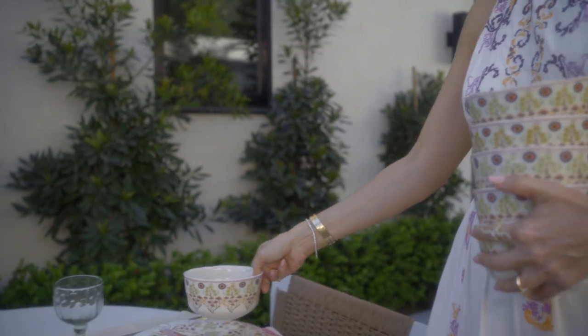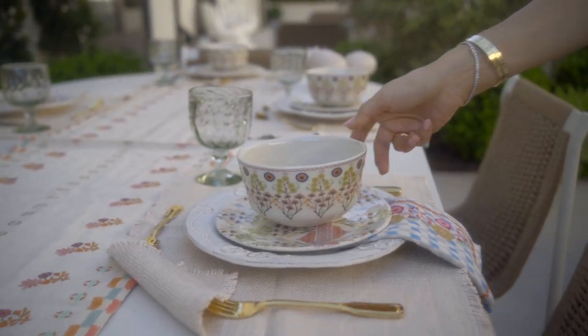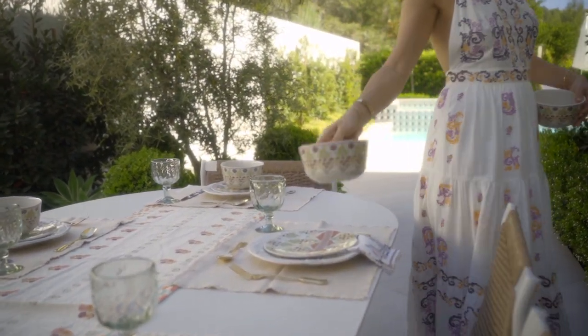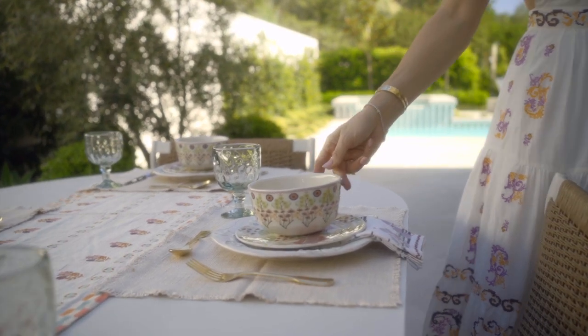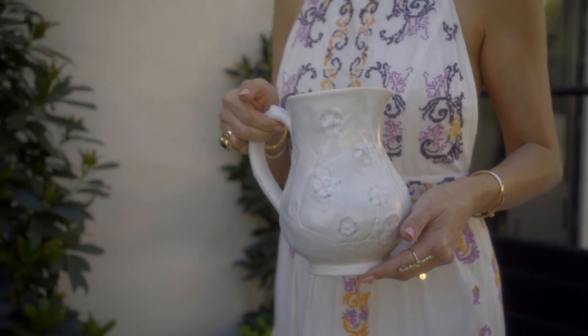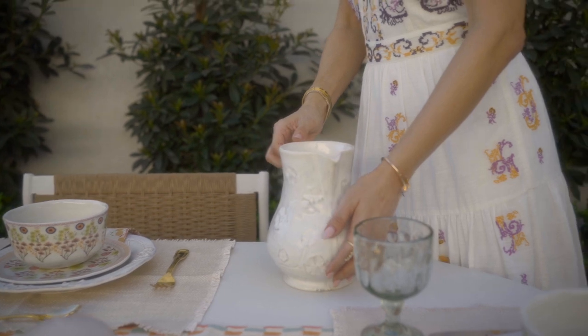And of course my spoon on the top, which will be my dessert spoon. I'm planning on serving a beautiful sorbet for this warm spring evening, and therefore I am placing my sorbet bowls on the table now. They are so chic and fun, and I wanted the guests to enjoy the entire table before I dismantle it and start serving our food.